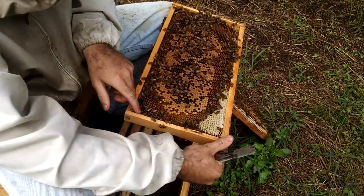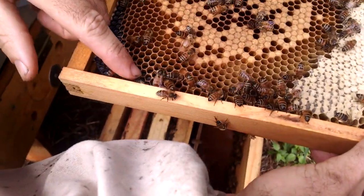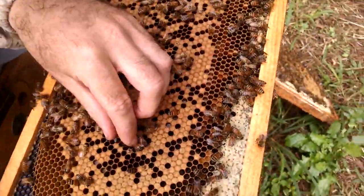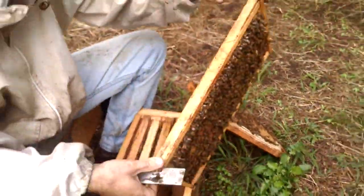And there's this one — she's laying up a storm, all kinds of brood down in there, with bees hatching out as well.